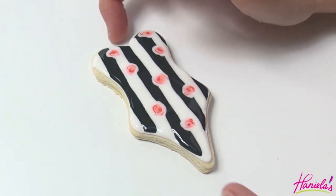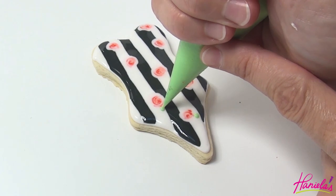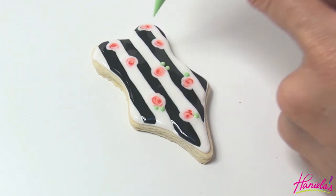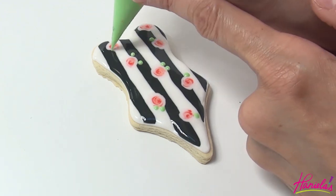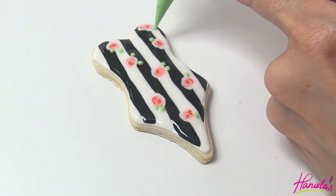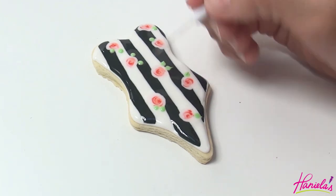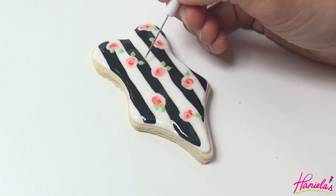Now we're going to make the leaves. To make the leaves, I'm piping dots just on the edge of the rose. Again, this is 15 second consistency. And then with a needle tool, we're going to shape the green dot into a leaf.